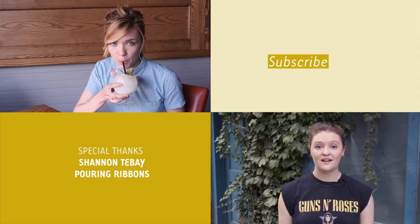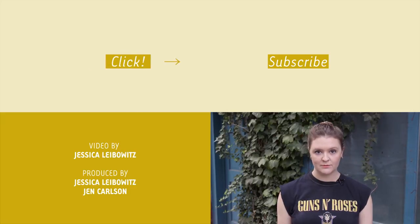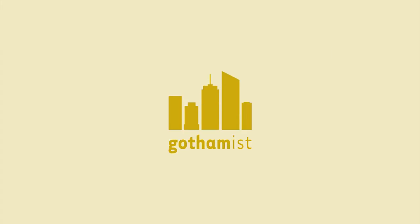I'm Nell Casey, the food editor at Gothamist. Thank you so much for watching. Click to subscribe to our YouTube channel for more delectable videos, and let us know in the comments where in New York City you'd like to see us film next. I'll catch you all on the flip side.